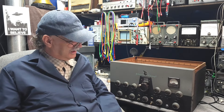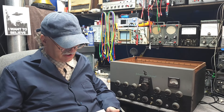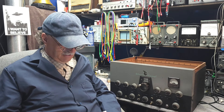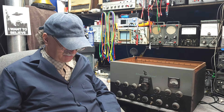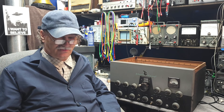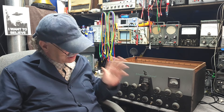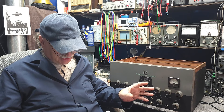I installed the new transformer and got it modulating, but there was a lot of distortion. That all came from the first two audio stages — resistors and capacitors were bad. I went through and replaced all of those.